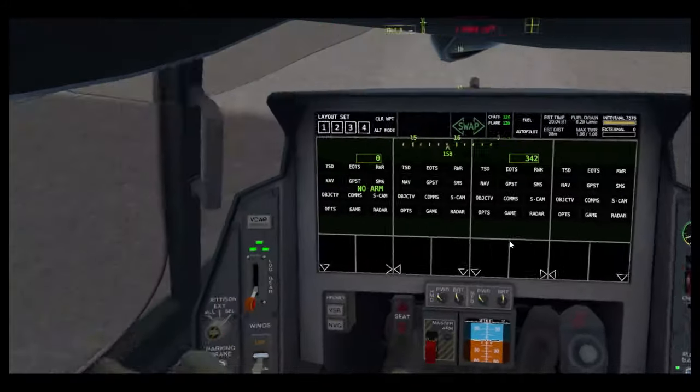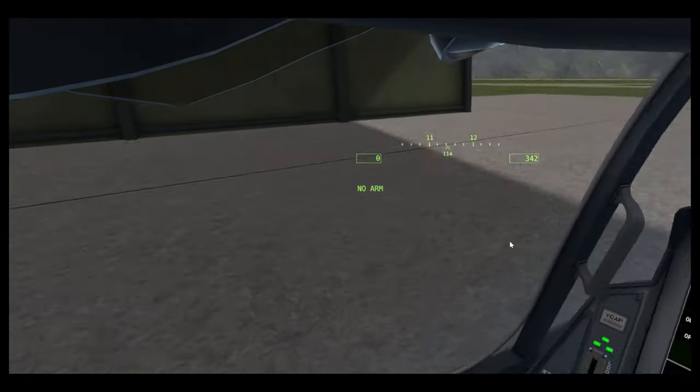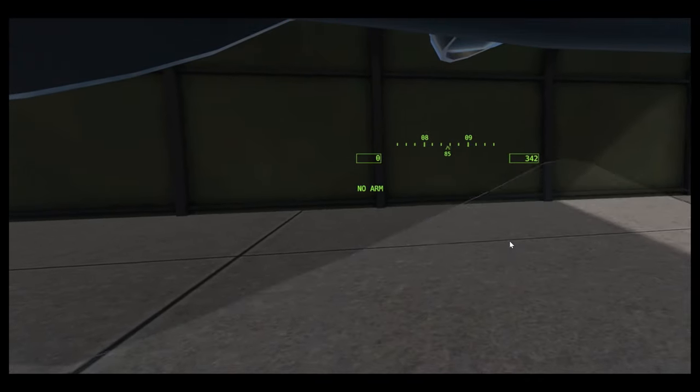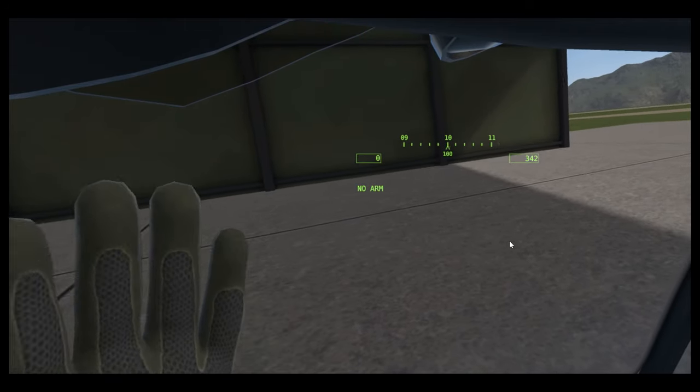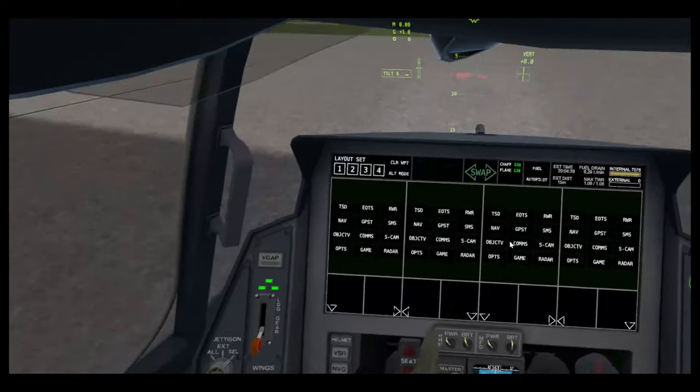Let's move to the miscellaneous buttons. HMD — heads-up display — on/off. On the F-45, the visor is different to the F-26: the entire helmet is involved. Your visor is just for tilt, not for actual HMD. The HMD is always on unless you turn it off, but then you lose your HUD too.